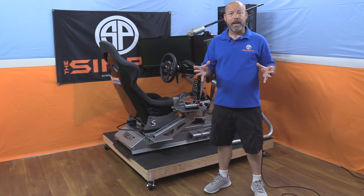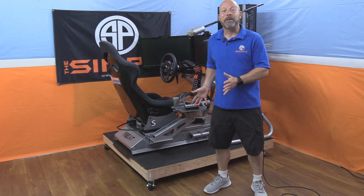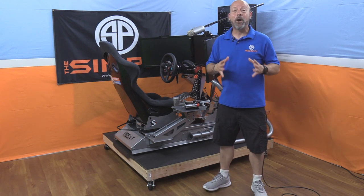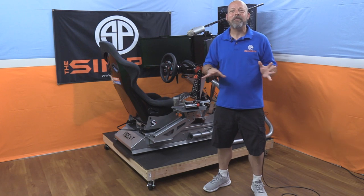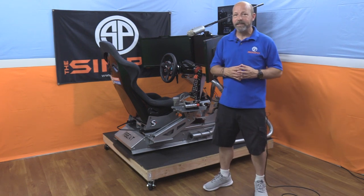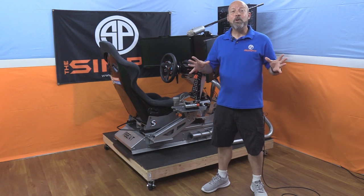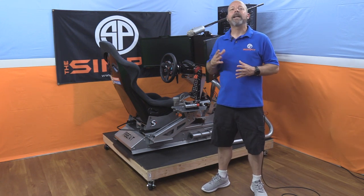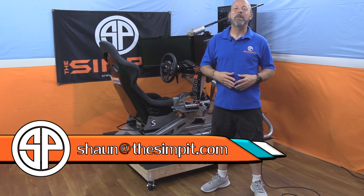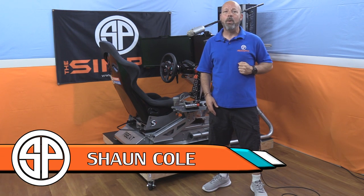Maybe you don't need the mobility — you could build something stationary, make it taller, and tuck all your extra power supplies and computer away super clean, then add lighting. Maybe this gave you an idea for your own rig. The important thing is our rigs are never finished — they're an evolution, a work in progress. We're always changing, adapting, modifying, trying to get the most out of our sim racing chassis. If you have a cool project or a story behind your rig, send me an email at sean@thesimpit.com. Be sure to subscribe to the channel — this is the Sim Pit, I'm Sean Cole, and I'll see you on the track.